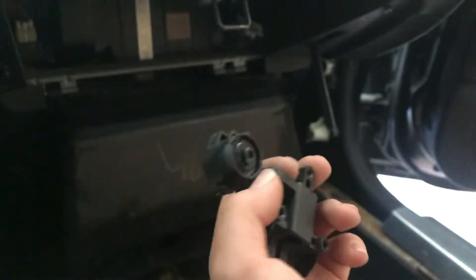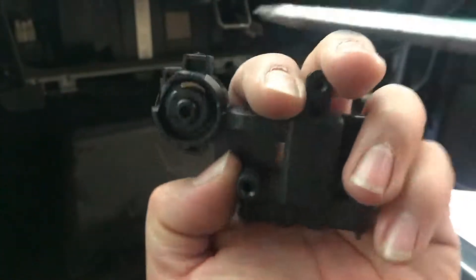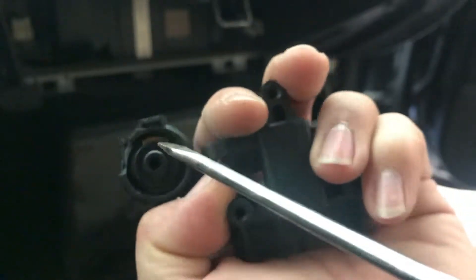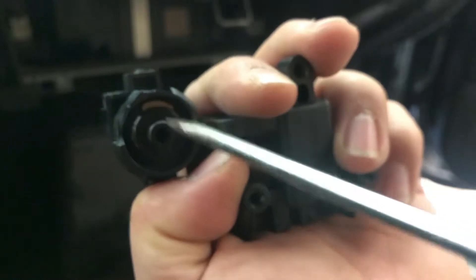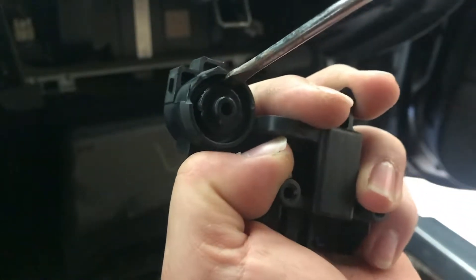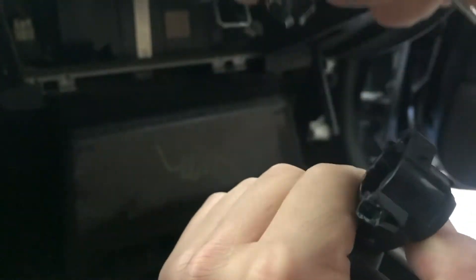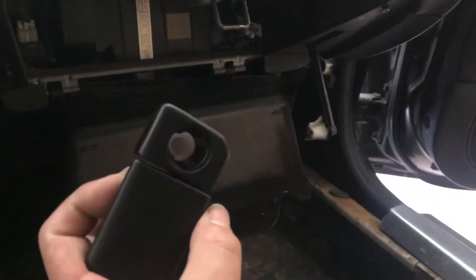I broke this trying to clip it off from the top, but I was completely wrong. So I might have to order a new one. Now what you have to do is there's a little brass plate in there. To take that off, all you have to do is press it in and push out — boom, that easy. I didn't have to do all that unnecessary stuff and break it, but I did.